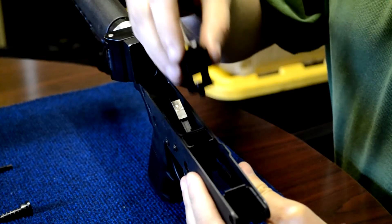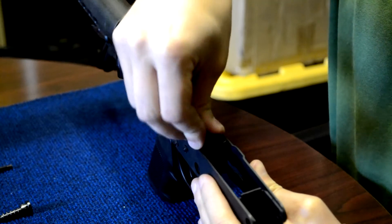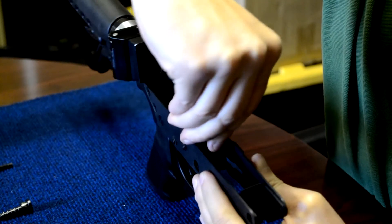Pre-install the screw into the assembly, slide into the frame, making sure the assembly bottoms out.